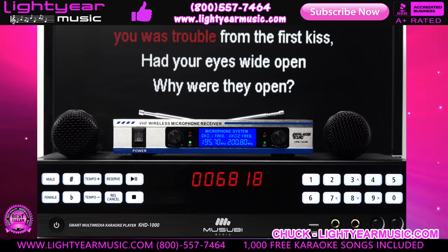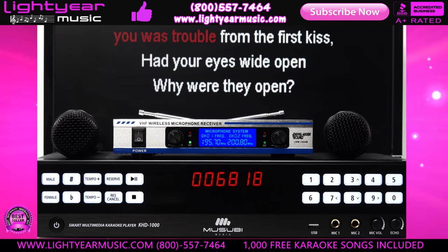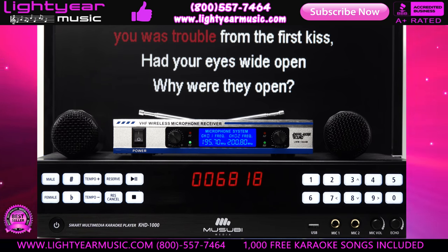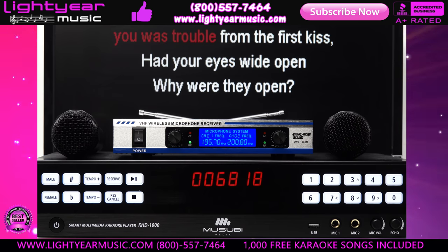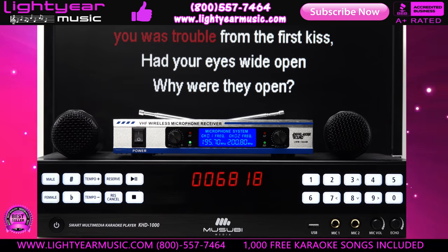Welcome back everybody, this is Chuck from lightyearmusic.com. Today I'm going to show you our newest gem that we got in. I'm so excited about this new player because people who want a more high-end karaoke player — one that works with your cell phone, one that works with your home app — this machine does it.